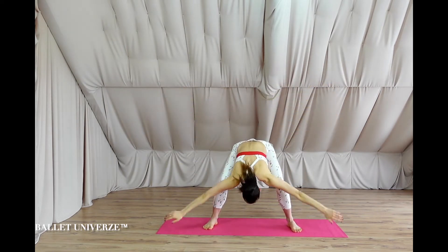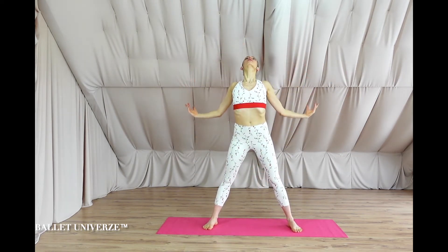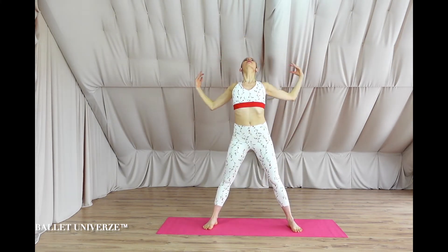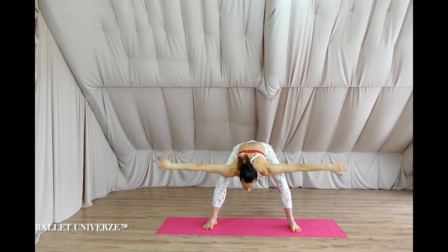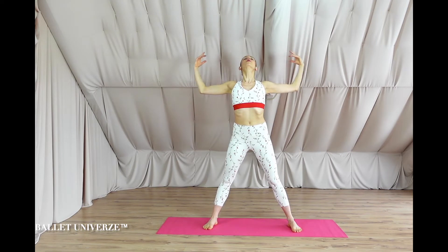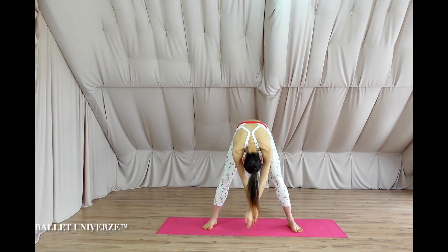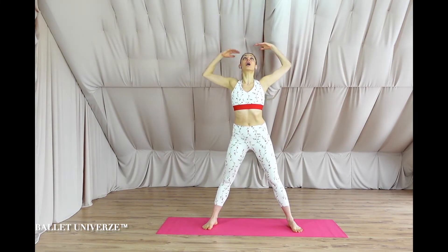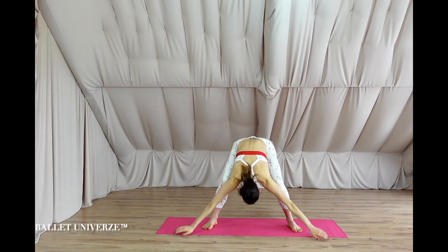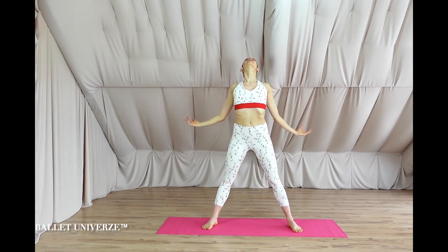Two again, dive. Two again, rise. Two again, dive. Two again, rise. Deepen the dive down with bent knees and the curve, really enjoy the opening. Two more dives — down deeper, rise and shine, inhale. One more time down. There you go.